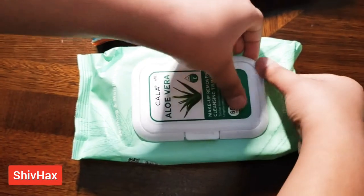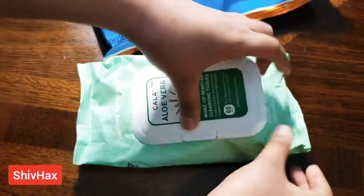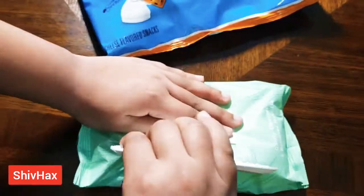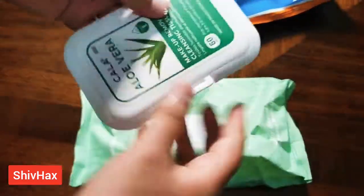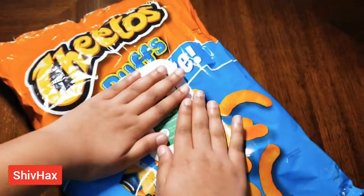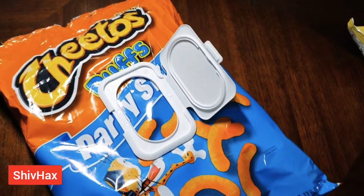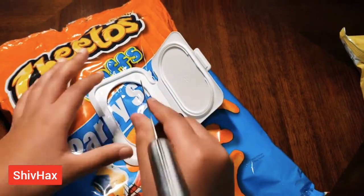First, you need to peel this off, and then you put it right over here in the center and open it.